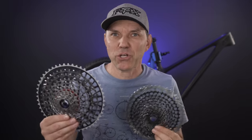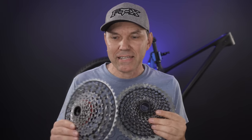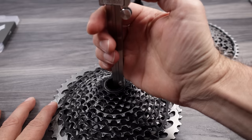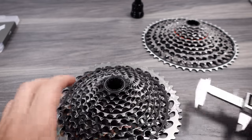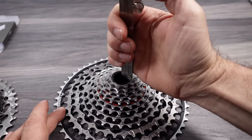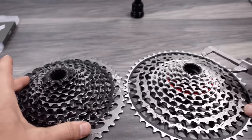A couple more things I heard or read about at the initial launch. The first was that the new cassette is actually wider overall than the outgoing Eagle 12-speed. The cassette is definitely not wider — here's your 46.5mm of the old Eagle, and the new Eagle cassette sits at 46.07mm, so they are definitely not wider.